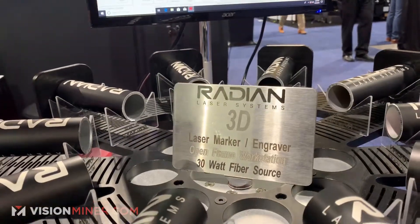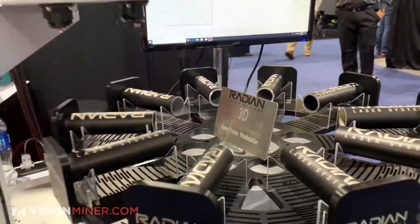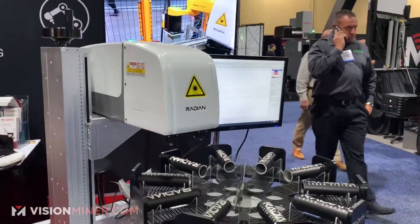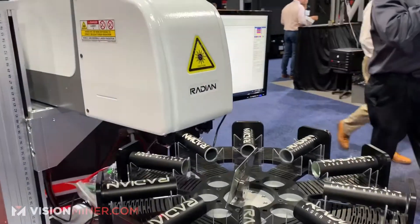This is a Laser Marker Engraver, open frame workstation. Very cool. You can set up a jig with all kinds of different parts and do them in succession.